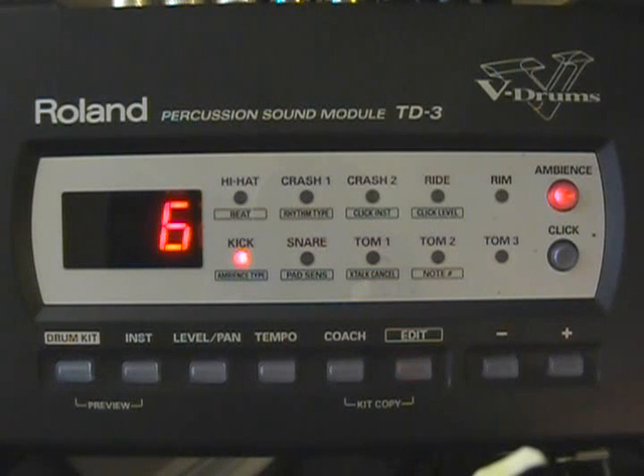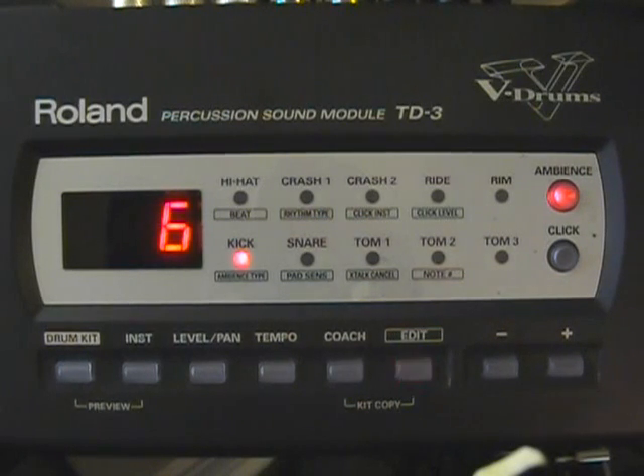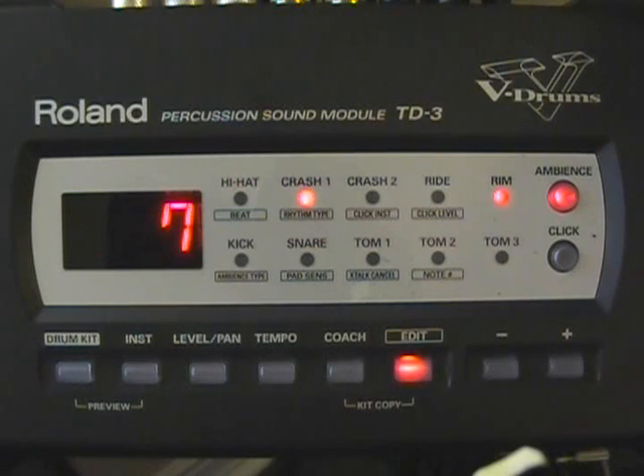Your bass drum is set at six. Depending on how sensitive you want your bass, you can vary it anywhere from four to nine. Also, if you're using the K3, you'll want to increase that to about a nine. Our hi-hat sensitivity is at seven. Crash cymbal is at seven, and our ride cymbal is also at seven.